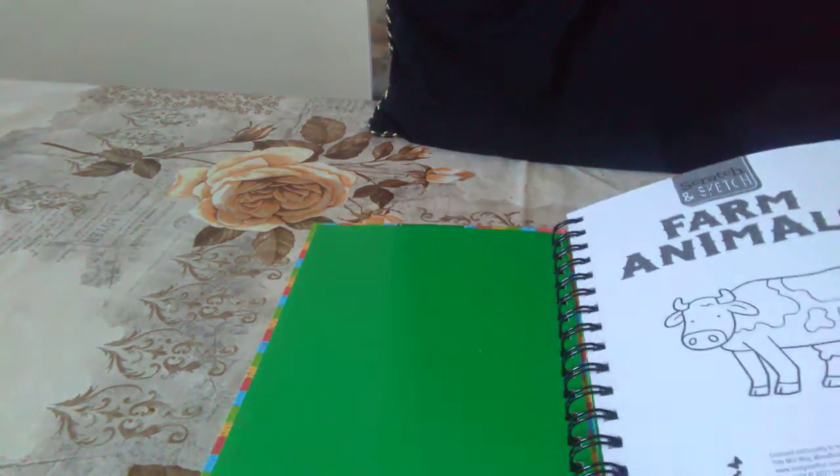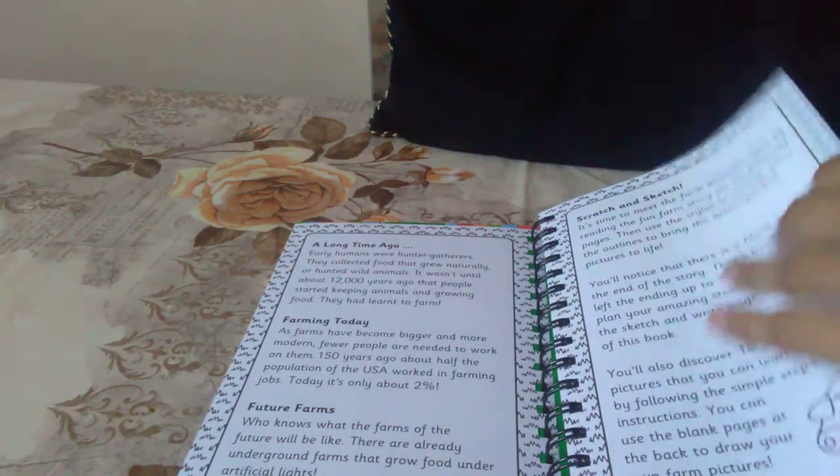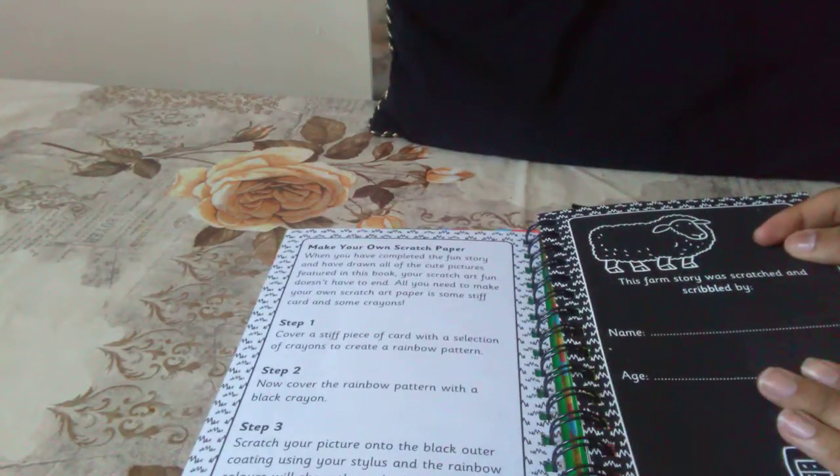So here it has the cover — you can colour that in if you want. And it has a story, and that's the whole story. It also shows you how you can do it. And then here you can write your name as well.